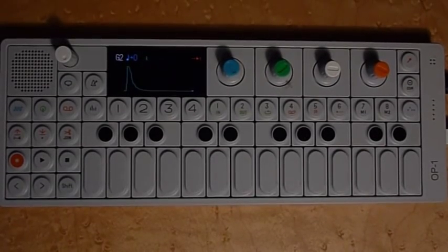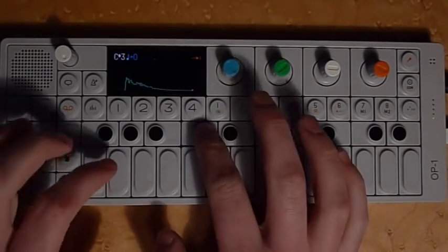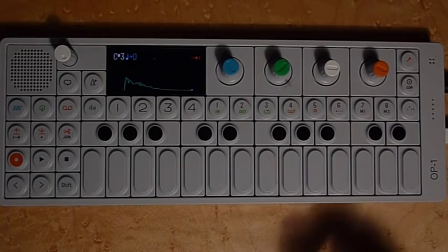This is an idea for all the OP-1 users out there who want a new approach to playing drums on the device. Obviously, you can play your drums live, but for some of us we're not so good at the finger drumming, and we want something a little bit more solid with a little bit more timing to it.